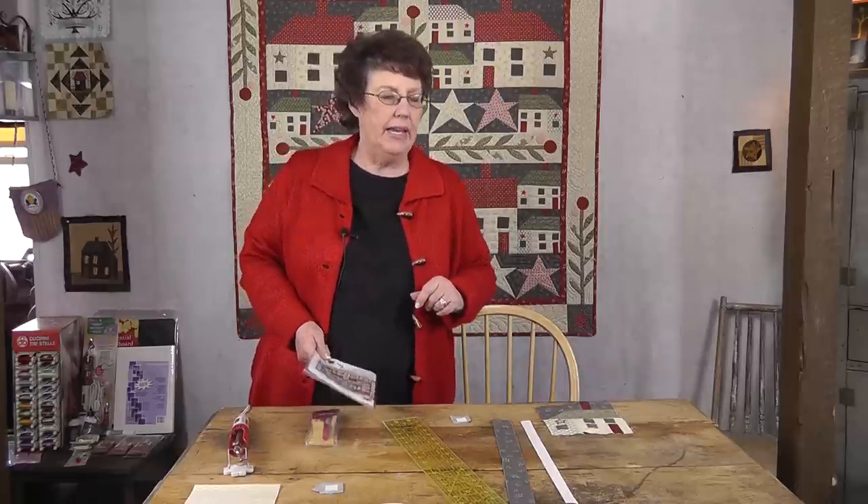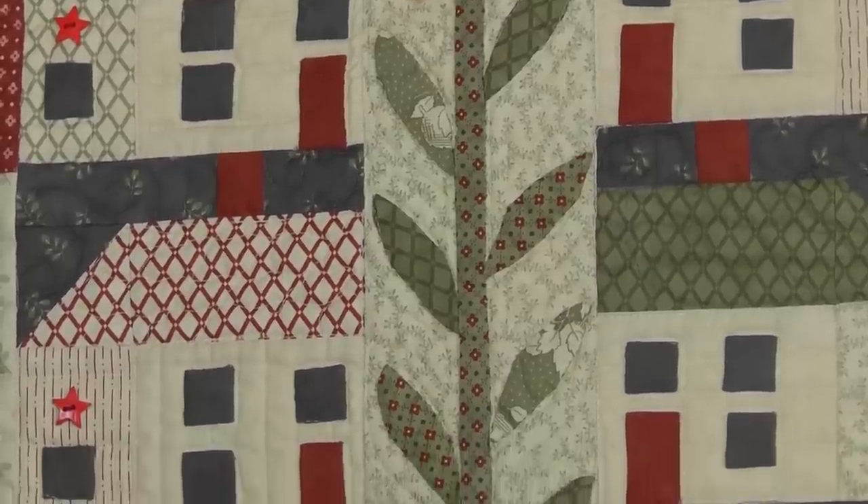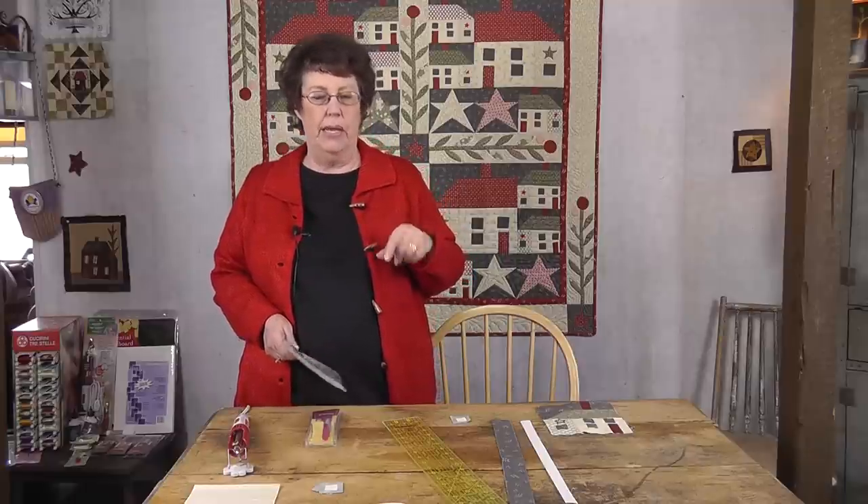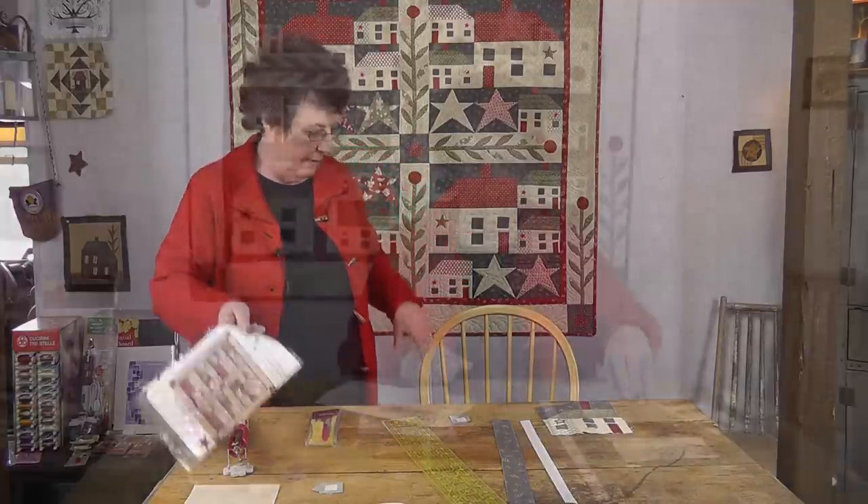Hi, I'm Jan with Jan Patti Quilts, and I do needle turn applique. What we're going to focus on today is my quilt 'Little Houses' from the Front Porch fabric line. I just love this little quilt. We've already learned how to do windows, but what I realized as we started making this quilt is there are 48 windows on those little houses. Normally you would trace them from the pattern, cut them out, and iron them to the back — but I thought there's got to be an easier way. So let's go see what we can do.